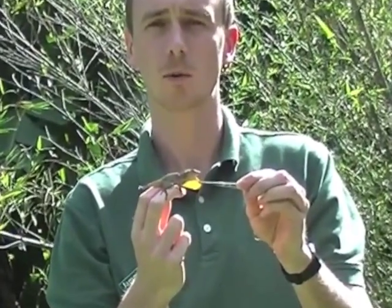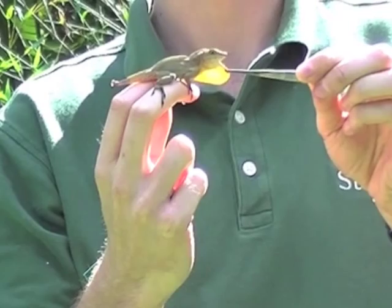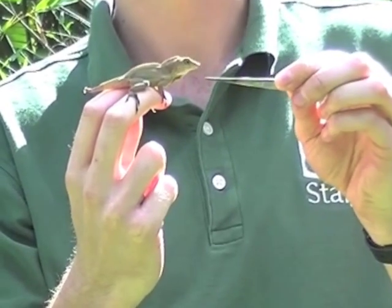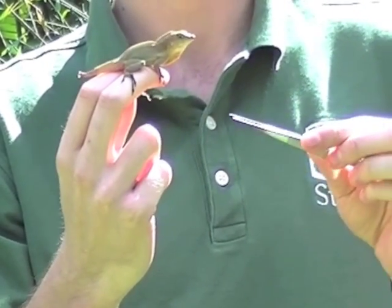This is the Puerto Rican Crested Anole. It's very similar to the Cuban brown anole and has an often very brown body colour. Its dewlap, however, differs significantly — it's yellow in the centre surrounded by an orange boundary, compared to the Cuban brown anole which is often bright red. Adult males also have a large crest along the top of the tail.